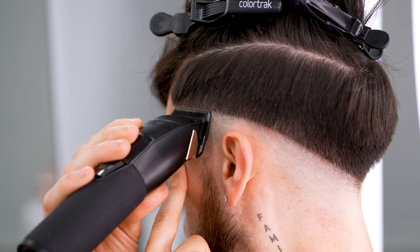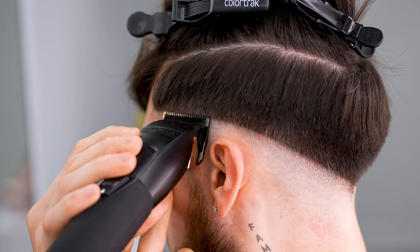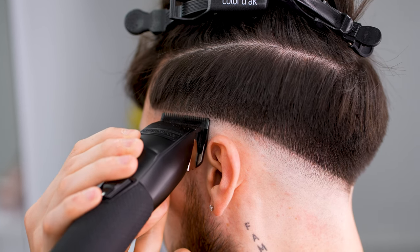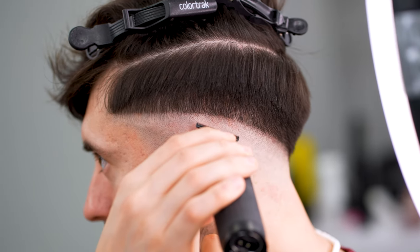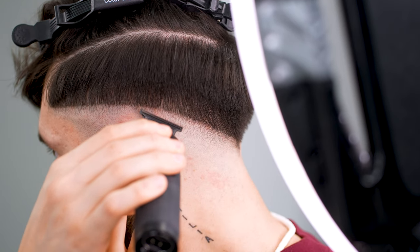It will also take loads of time trying to learn how to self-cut, but it's worth all the money you save in the long run. Aside from that, you get to customize your own look every single time. If you can still see the baseline or parts of it, just make sure to use your trimmer to remove it. It's best to use the corners though.